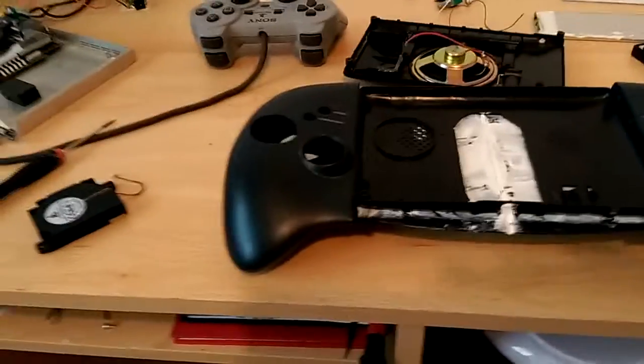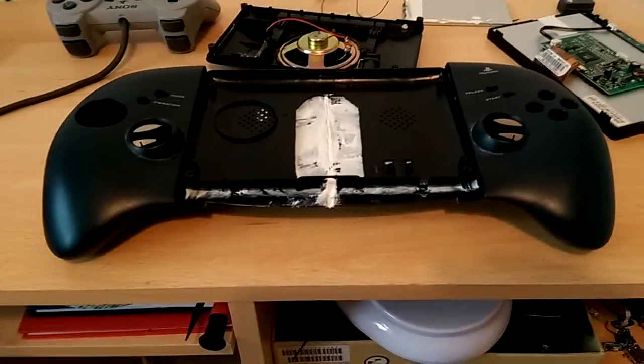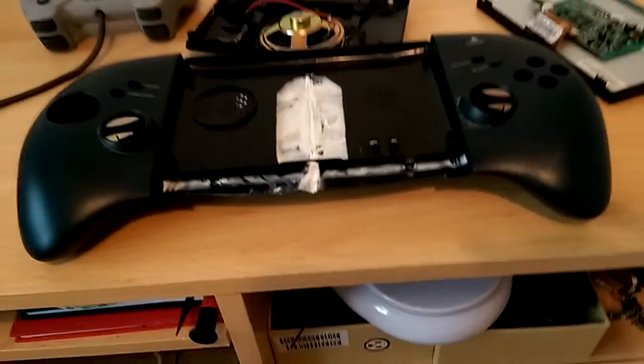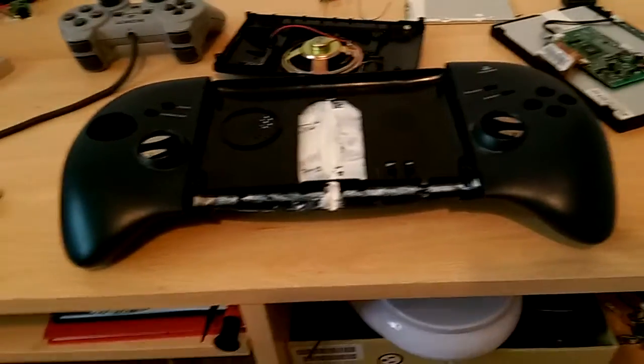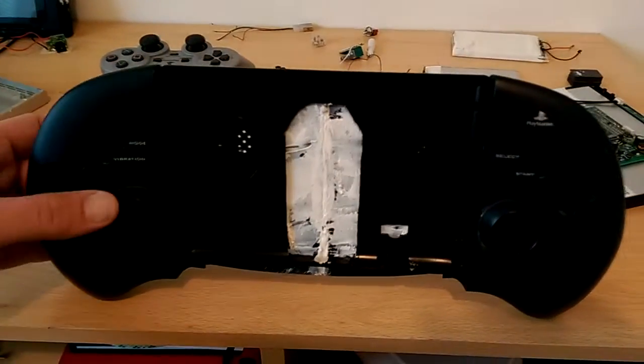So yeah, that's where I am and hopefully in a couple of days I'll have the main project completed. The wiring is probably the easiest part; the hardest part is obviously the chassis making — but this time around the chassis has been an absolute breeze.